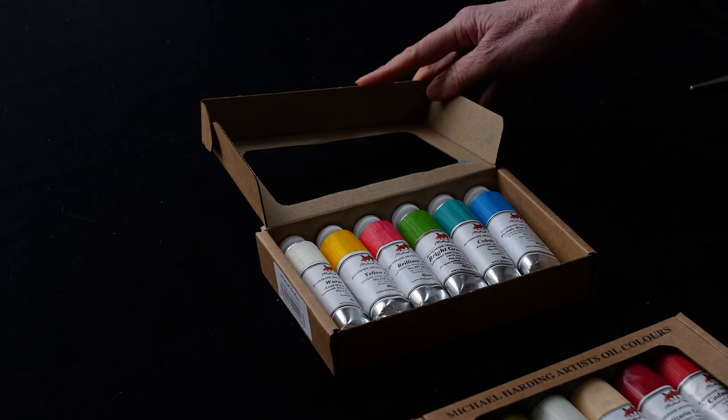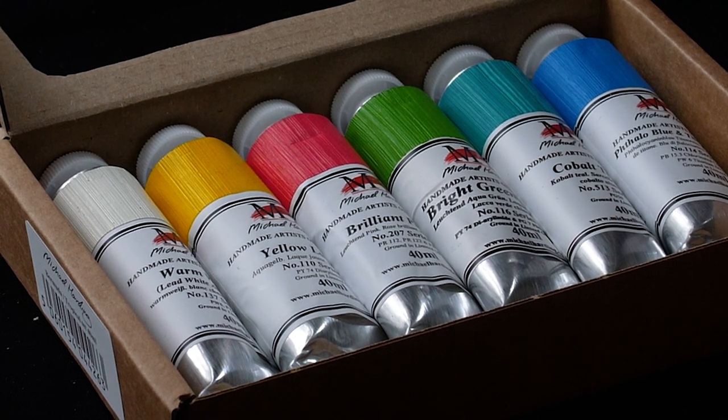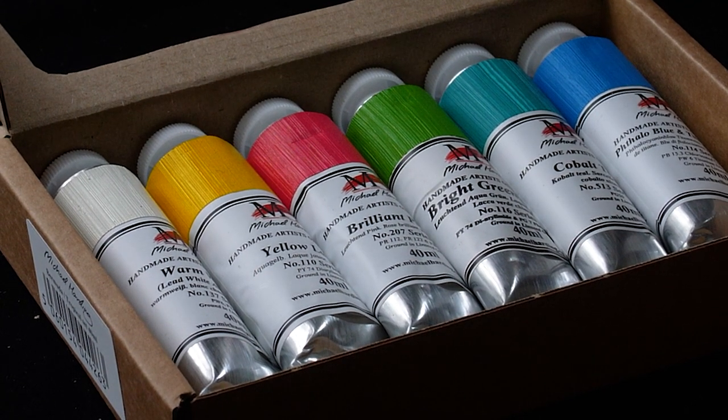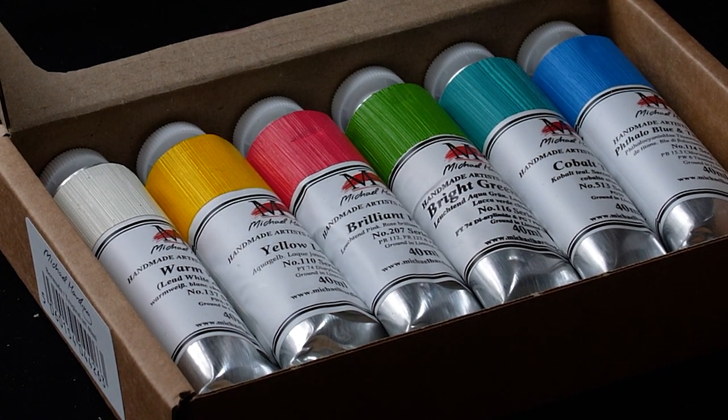In the Tropical set: Warm White, Yellow Lake, Brilliant Pink, Bright Green Lake, Cobalt Teal, and Phthalo Blue with Titanium White.